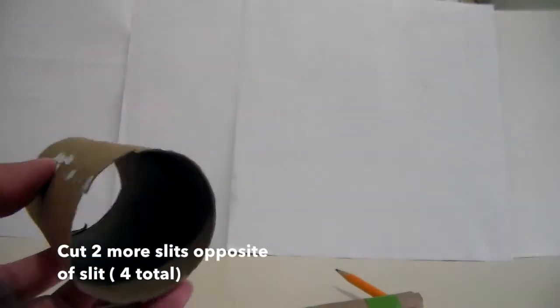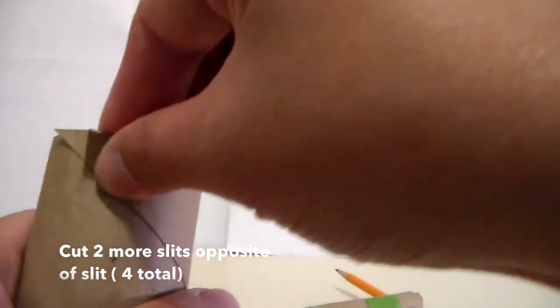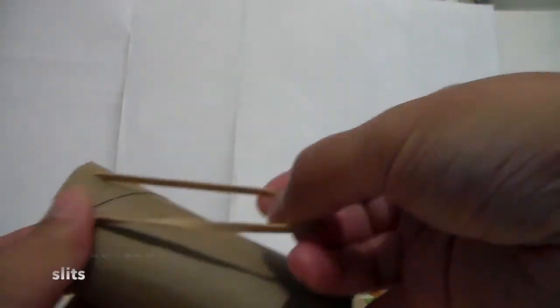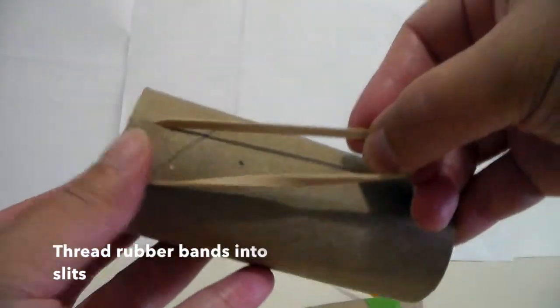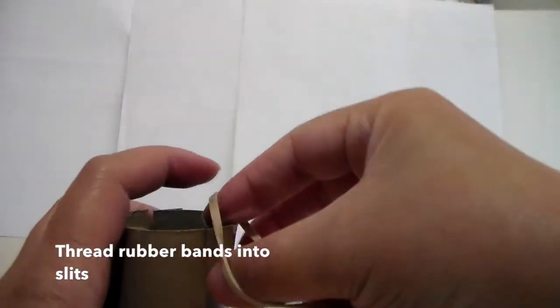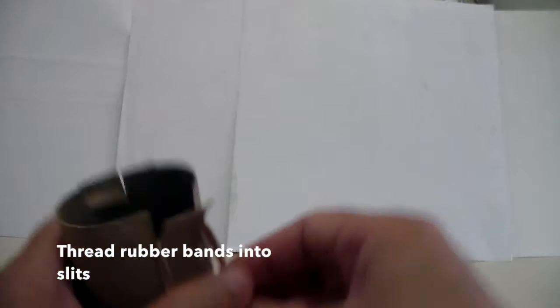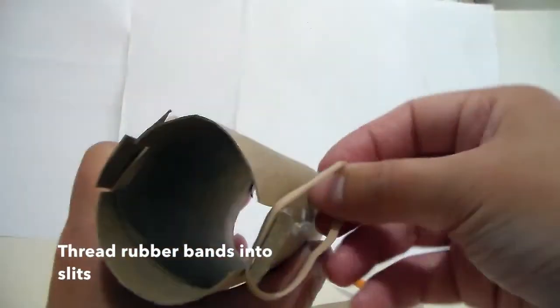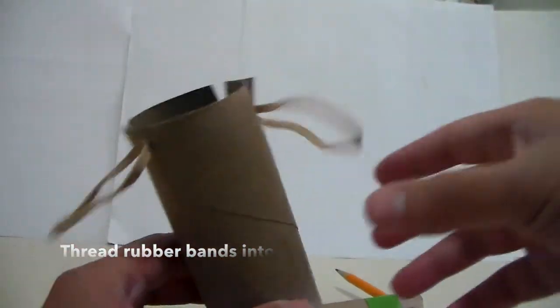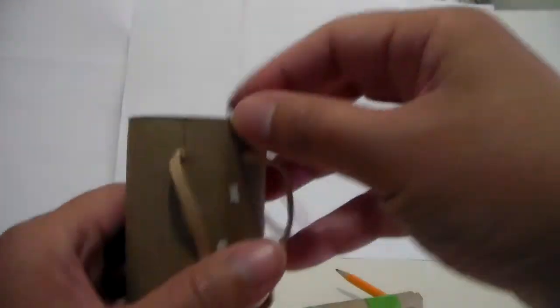So now you have two flaps on each side, like so. Then put a rubber band into the slit you just made on one side, and take another rubber band and do the same with the other slit on that side. It should look like the toilet paper tube has an ear on both sides.